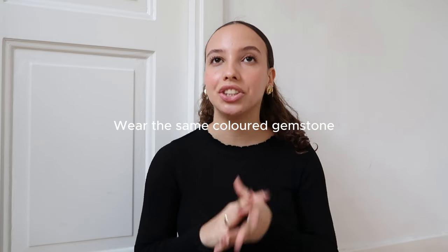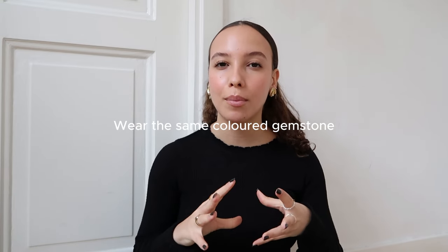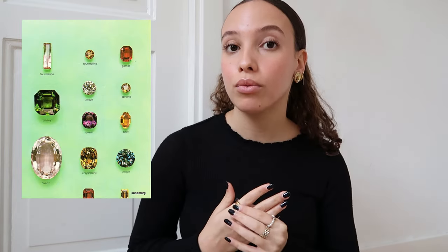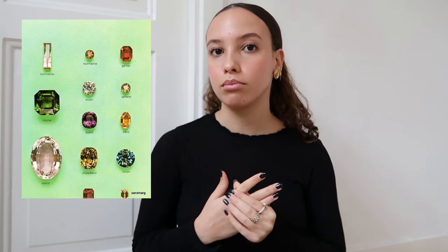The next tip is choosing a gemstone that is the same in both the silver and the gold. So let's say you have one ring where the gemstone is blue and a gold ring where the gemstone is also blue — it will make it look like it was made to match and creates unity throughout the jewelry.